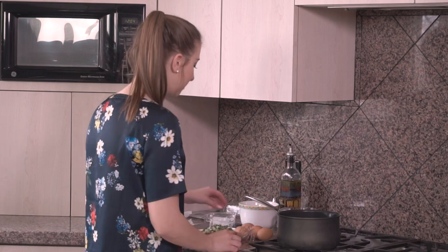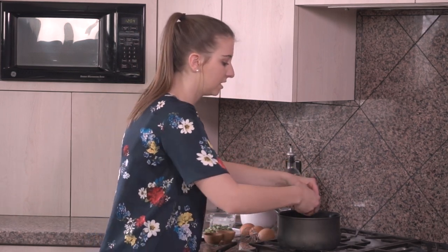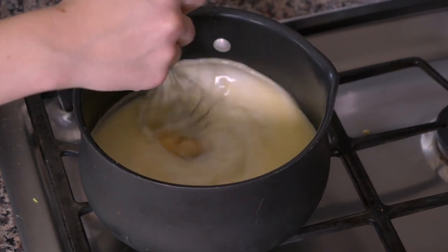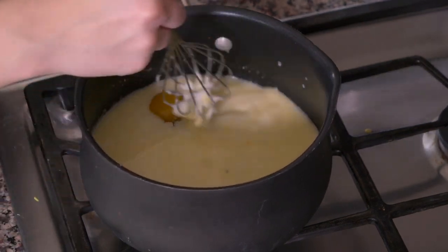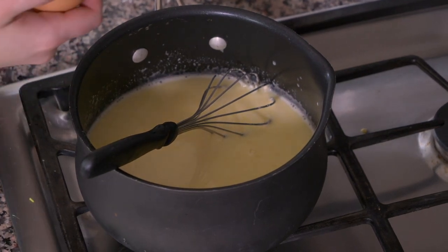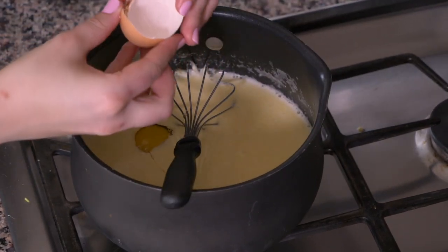Now I have four eggs here. I'm gonna crack each egg into the pan and then whisk it up between each addition, and keep going until all the eggs are done. I'll put in my first egg, whisk it up, and keep going. Now putting in our third egg, whisk that one up, and now we're gonna put our last egg in here.